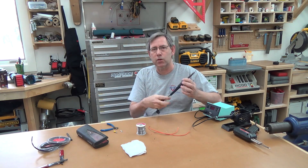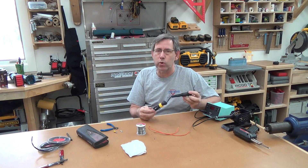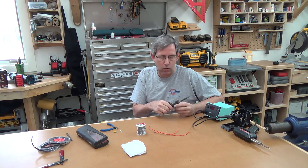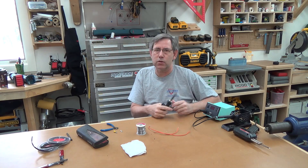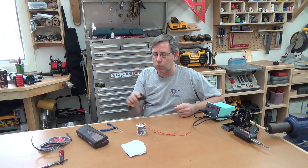Another soldering iron you see quite a bit is the pencil type iron. This is 40 watts and pretty common. It works really well for most electronics work — you can get different tips for it. It doesn't work as well as the station, but you can do a lot of different things with a 40-watt iron.